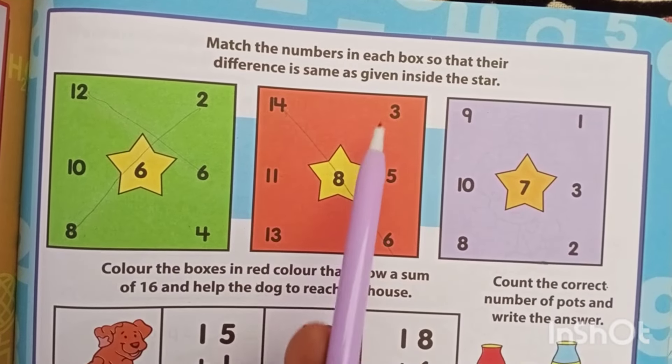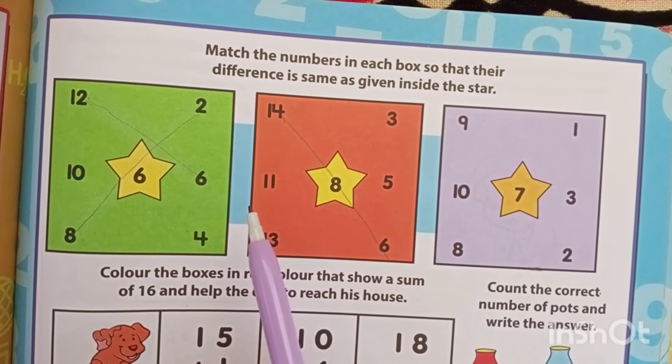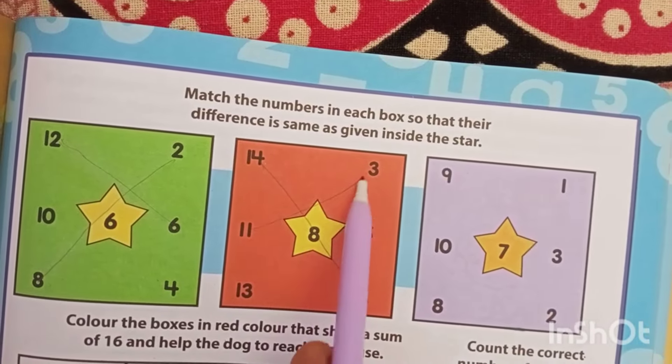Now let's try with 11. 11 minus 3? 8. 11 minus 3 is what? 8. 11 minus 3 is 8, correct?